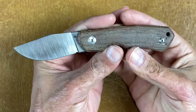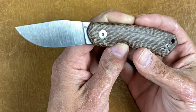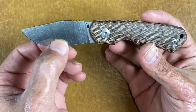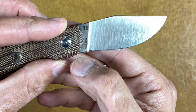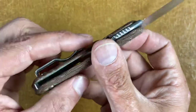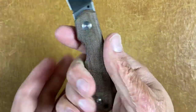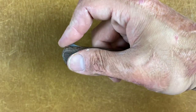Next is a BladeHQ exclusive collaboration with Vox — the Dapper, which I got reground by my buddy Brian at Transparent Knives. Before the regrind it was a terrible slicer; now it's at 12 thousandths behind the edge and it's a wicked slicer. There's the Vox logo and the BladeHQ logo — these are made in Italy in M390. It has natural micarta scales, a wire clip, titanium backspacer, and Brian put a sharpening notch in there for me. Comfortable knife and it has a wickedly strong detent.